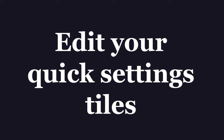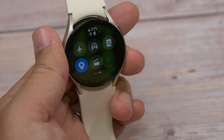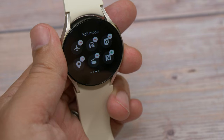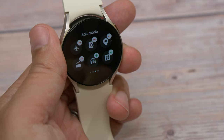Next up is editing your quick settings tiles. Like any Android phone, you can customize which quick access settings toggles appear when you swipe down from the top of the screen. Just swipe down on the screen, swipe across to the last one, and tap the greyed-out plus button. Now you can hit the minus button on any icon you want to remove, or drag and drop any to reorder them, or tap the green plus to add toggles that aren't already on that sheet.